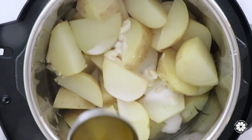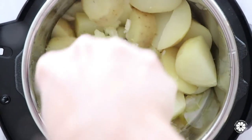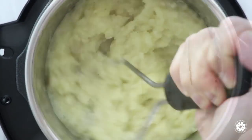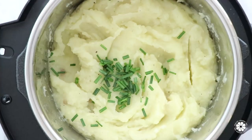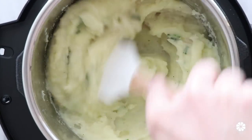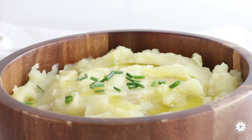Add the coconut milk, olive oil, salt, and black pepper, and mash with a potato masher or a large fork. Stir in fresh chopped chives, then garnish with olive oil and more fresh chives. Happy holidays!